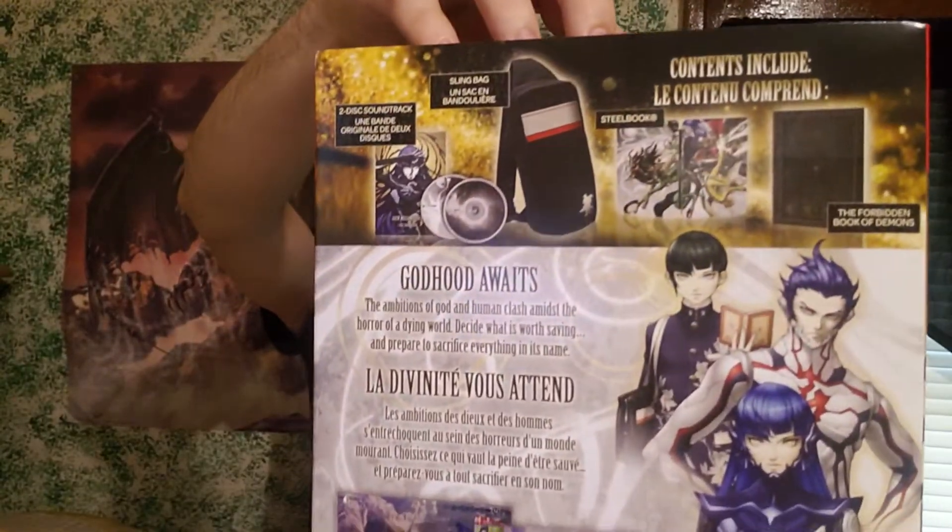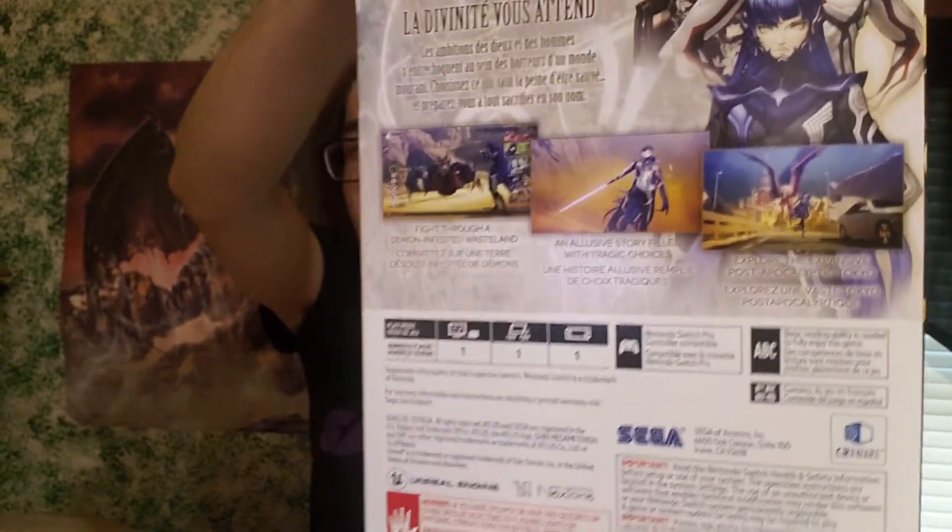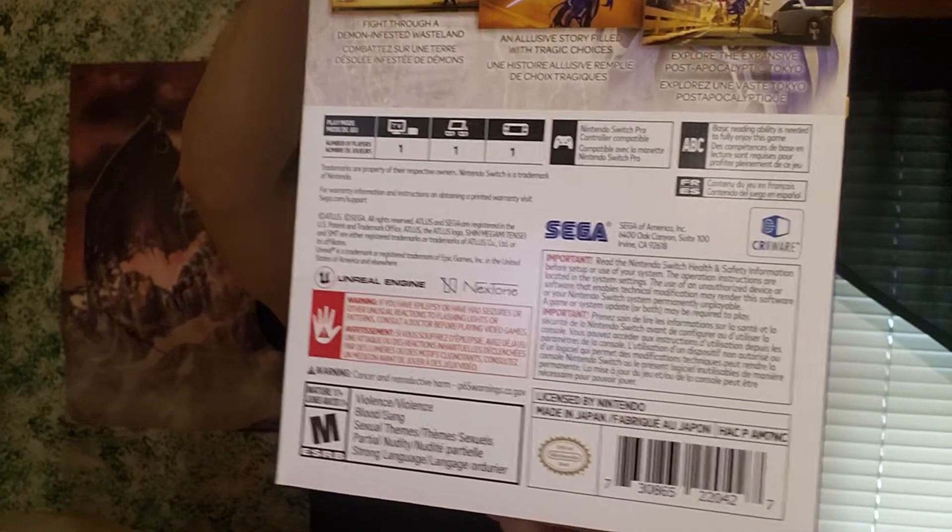There's one side, there's the other side, and then here's the back. Godhood awaits. This is going to be my first Shin Megami Tensei game, and I'm really looking forward to it. I've heard a lot of good things about the series, but I haven't gotten a chance to try it out myself, so this is going to be fun.